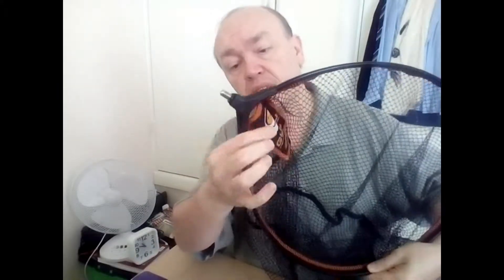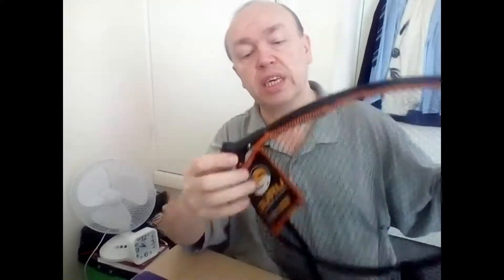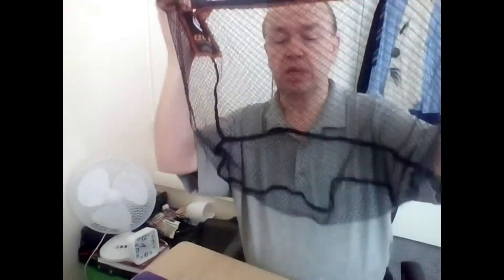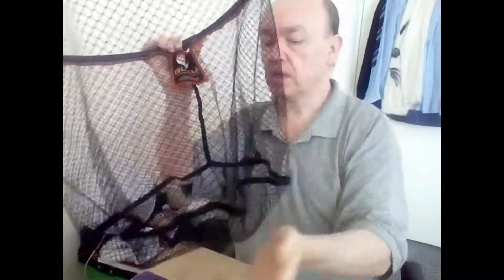It's got a very durable spreader block that keeps everything solidly screwed together at the bottom — a very nice, solid landing net. It retails, depending on where you buy, somewhere between £14 and £20 UK sterling. It's a very durable and long-life net with an extra seam at the bottom, very well tailored for your fishing needs.